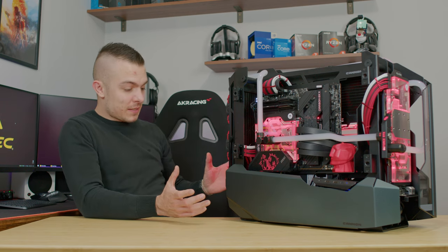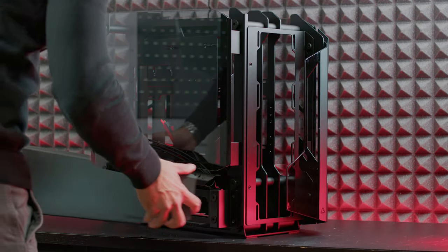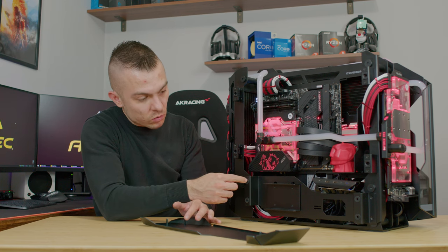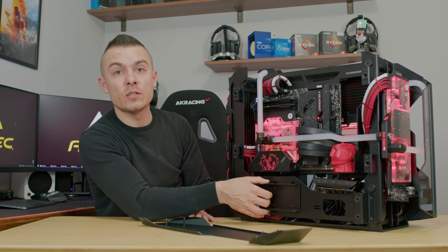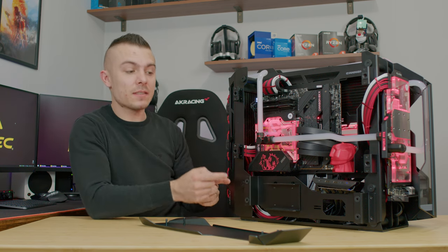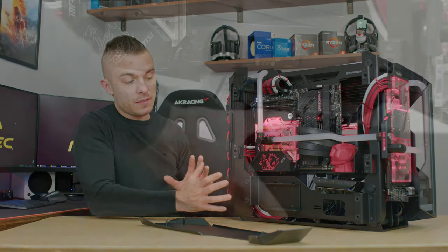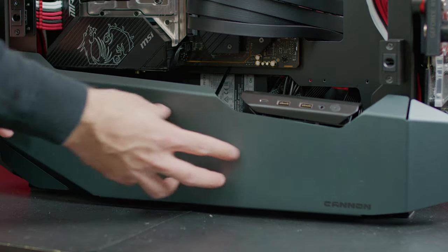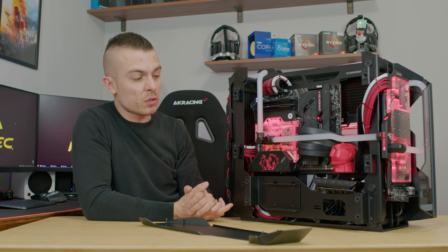The side panels pop out quite easily — you can remove them nicely because there are no screws, just four rubber mounting holes. On this side you have caddies supporting two 2.5-inch SSDs, and on the other side the same, so you can place four 2.5-inch SSDs total. On this side you also have all the IO ports: a power button, a 3.5mm four-pole jack for headset and microphone, two USB 3.0 ports, and a USB Type-C.